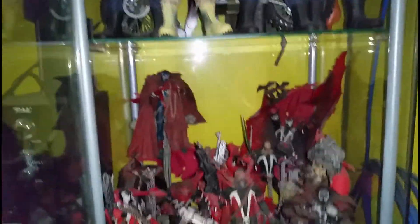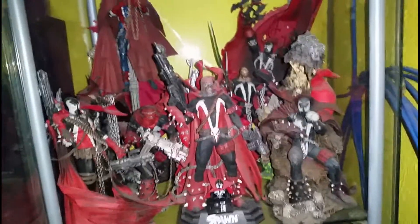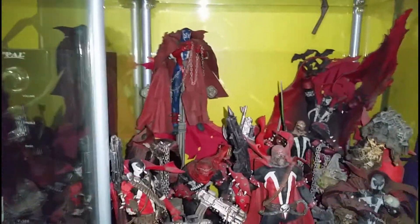Then we go down — this is my Spawn red cape shelf. Most of my Spawn collection is at my other house; this is just the red cape display.